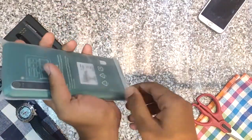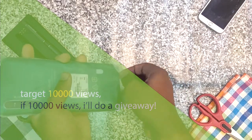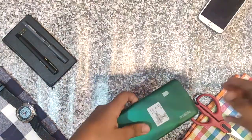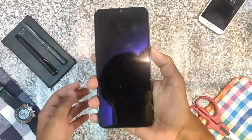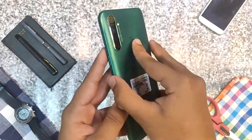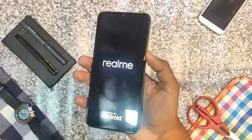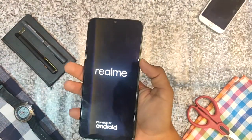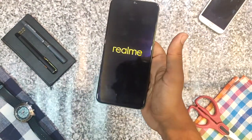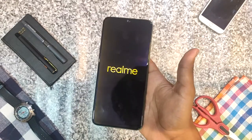The plastic is very hard to remove — I was facing difficulty removing it. It has 4 cameras, a fingerprint scanner, and its back texture is very good. The back quality feels standard. As we open it, it shows the Realme logo powered by Android — the Realme intro logo appears, as it does on every phone.